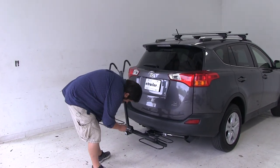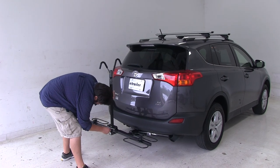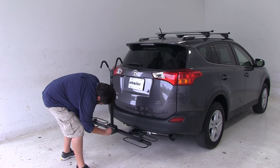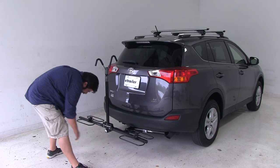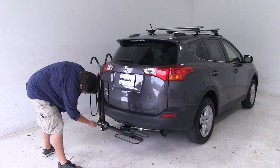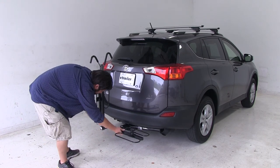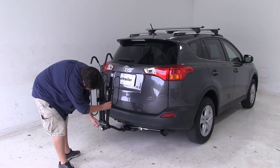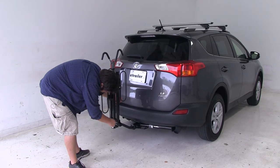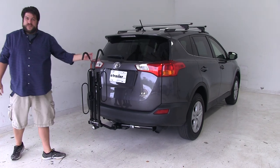Our final position is going to be called the suitcase position. This is more so for when you're finished with the bike rack and you're going to put it away for storage in either your garage or your basement. You come to the sides here and pull these pins and lift up the arms that have the wheel cradles — and this is called the suitcase position.